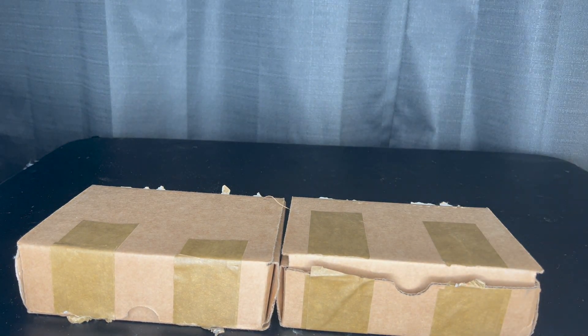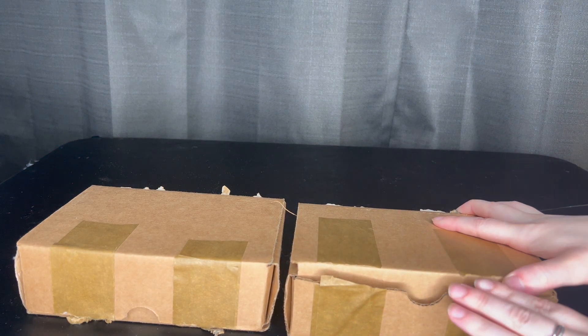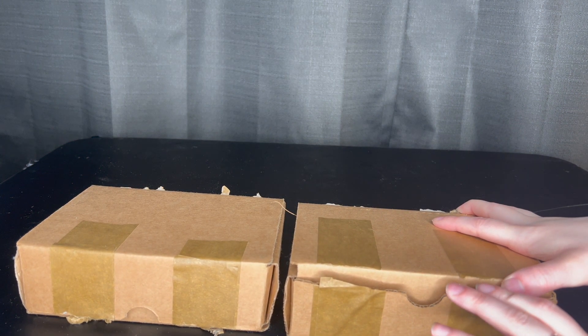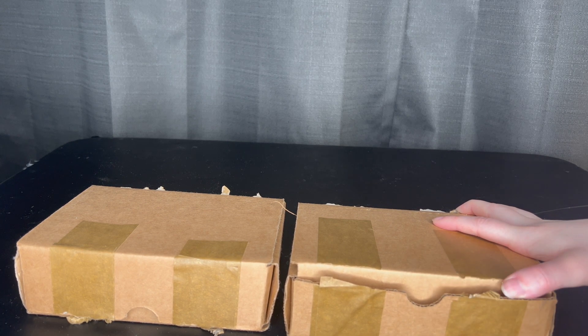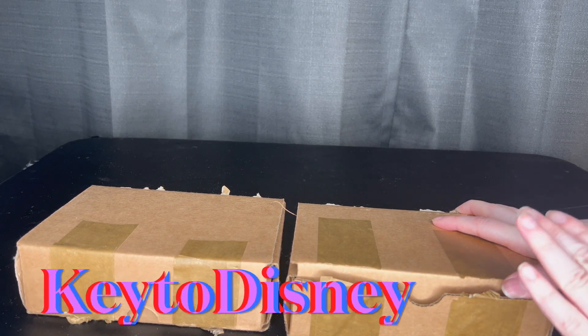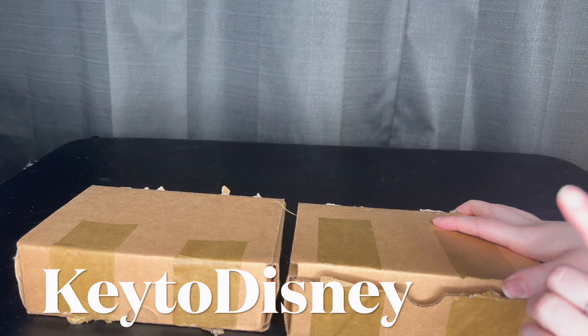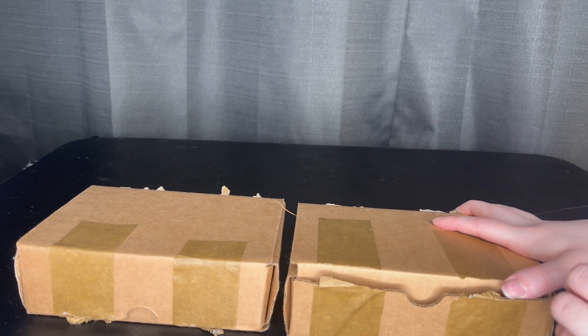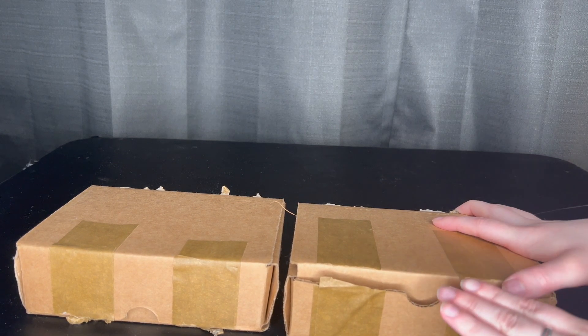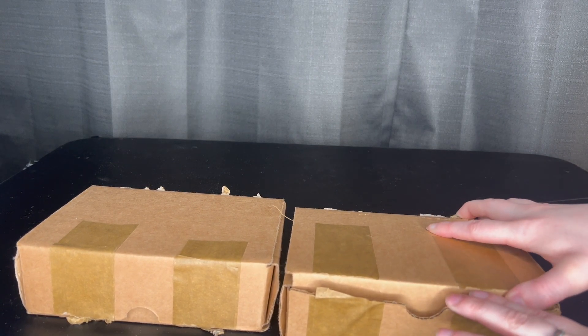Sorry about the angle — this is my puzzle table so it has glue all over it, just ignore that. Let's get into the unboxing! Thank you Nail Reserve for sending these over. I'll have a link to their website in the description below, as well as a code — Key to Disney — which will save you 50% off a minimum purchase of two nail polishes. It doesn't work in combination with other deals or sales they have going on.